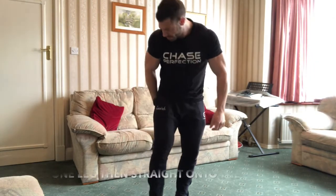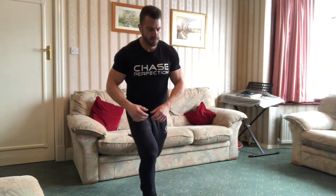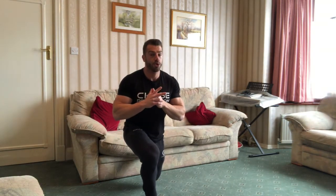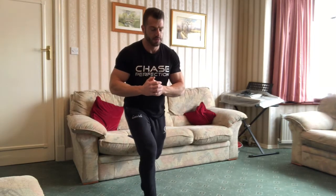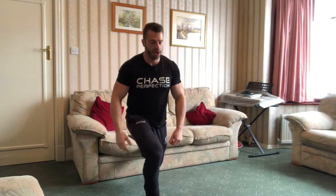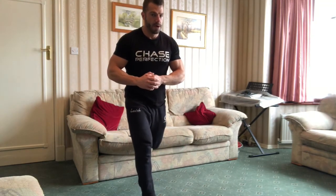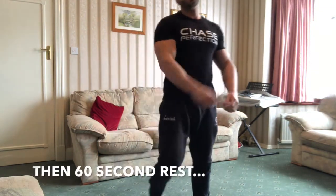Once you've hit your target rep range, then onto the other side. Hold for two at the bottom and then five up. Five down, really keeping that weight on the front leg throughout. Once you've hit your target rep range again, you're going to rest for 60 seconds and repeat that for three sets.